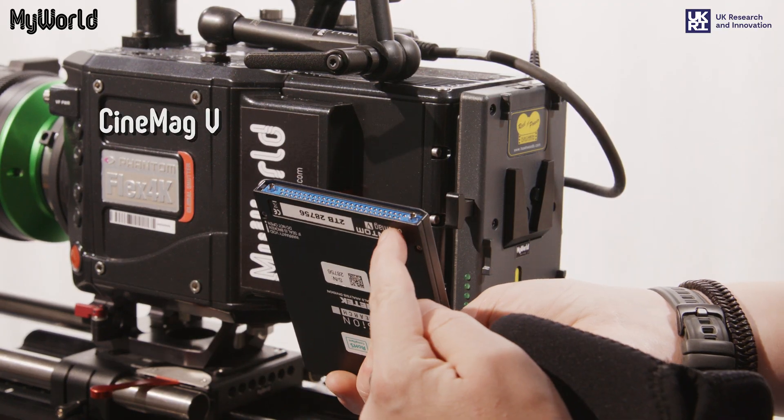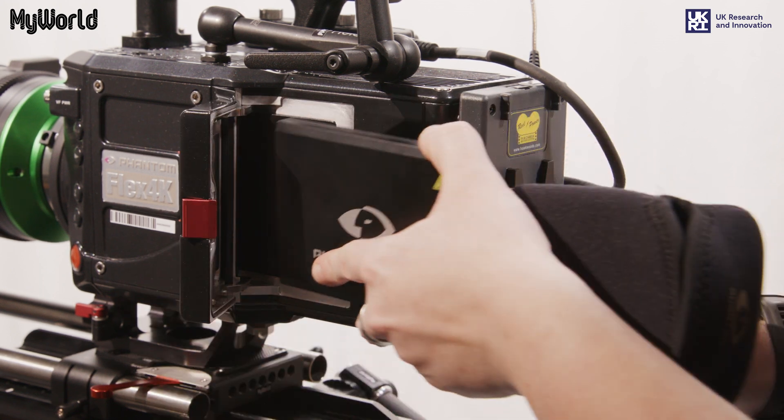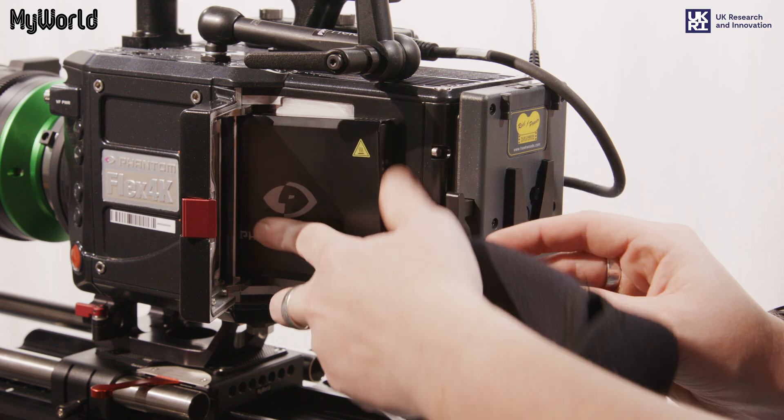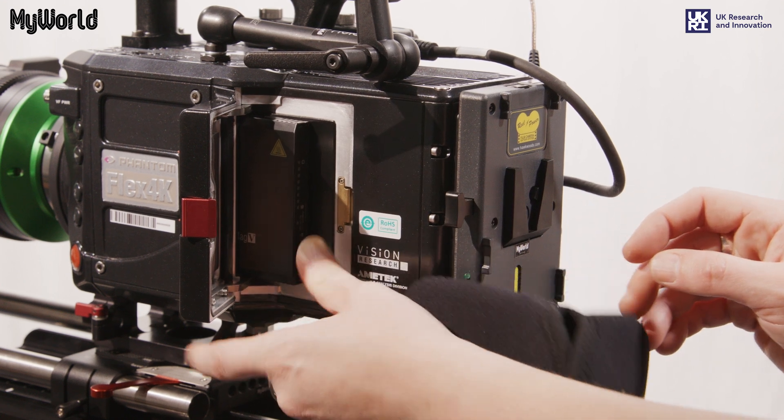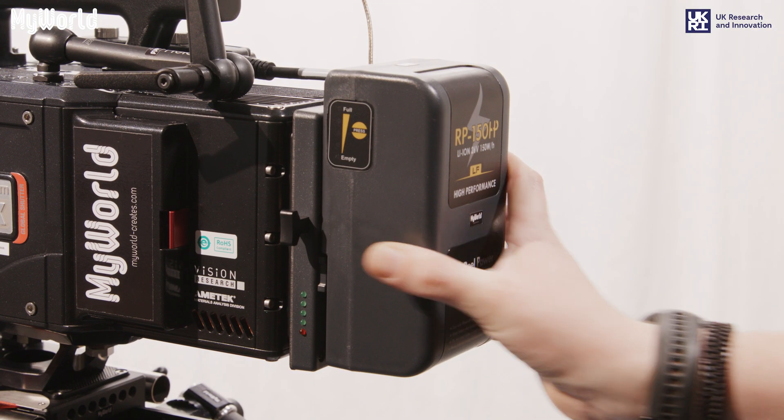Ensuring the pins face inwards, open the media card slot and insert the CineMag camera card. Make sure the pins are facing downwards and attach the 26V battery.